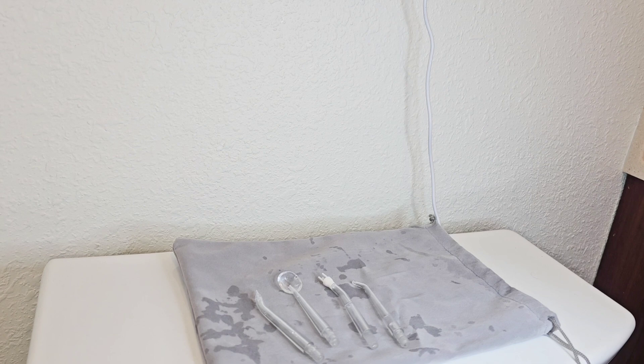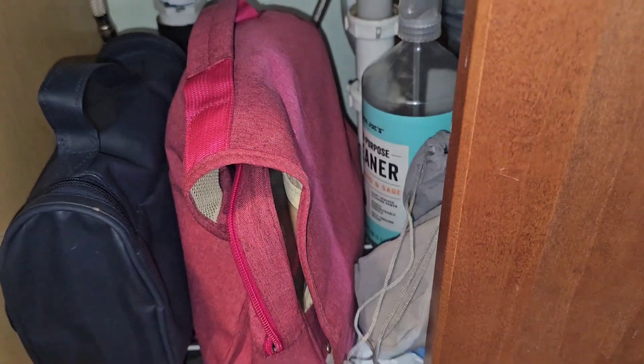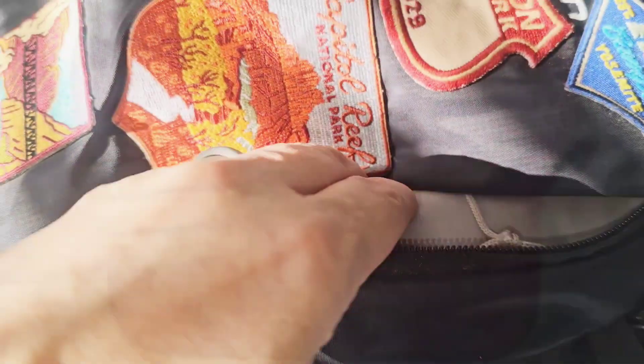I love the carry case bag because you can also use it as a place to set it up for it to dry. And you can easily store everything in your cabinet, or if you're wanting to travel, you can carry it with you in your toiletry bag.